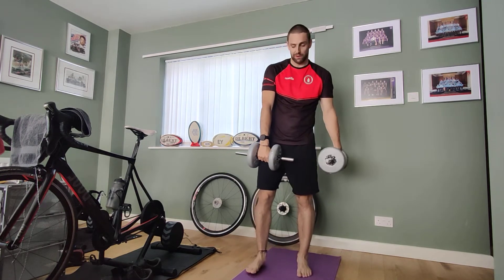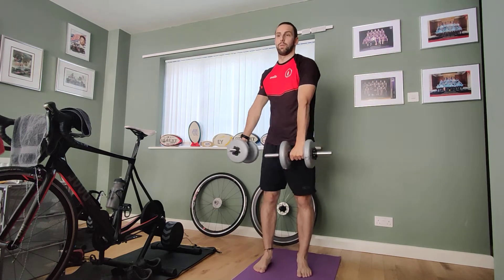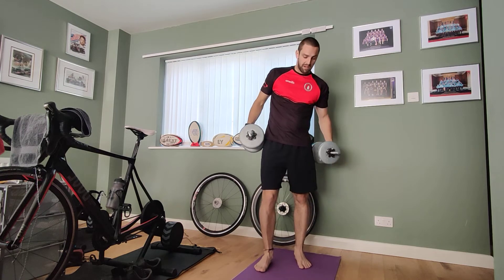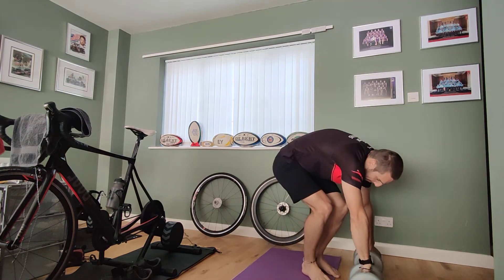Then we've got our front and lateral raise combo. Have one weight facing frontwards and one to the side, go up, and then switch each time. That's the first five exercises — pretty simple, all working those arms. You're going to do those three times through with 45 seconds of work and 15 seconds of rest.